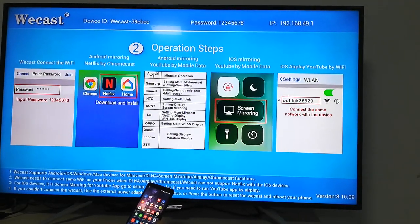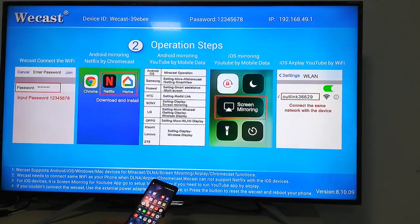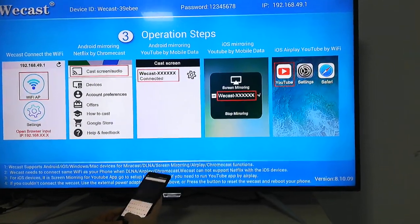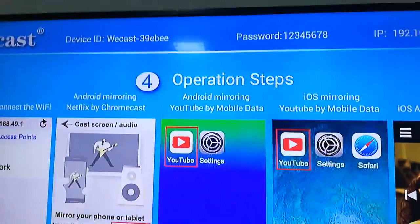Hello everyone. This video is going to show you the AirPlay function with the U2 for the Android phone. Now I will show you the operation steps.